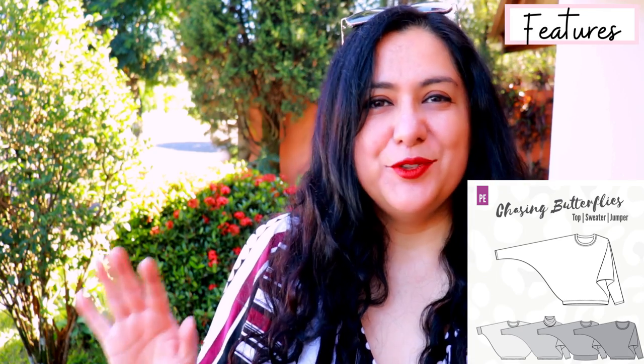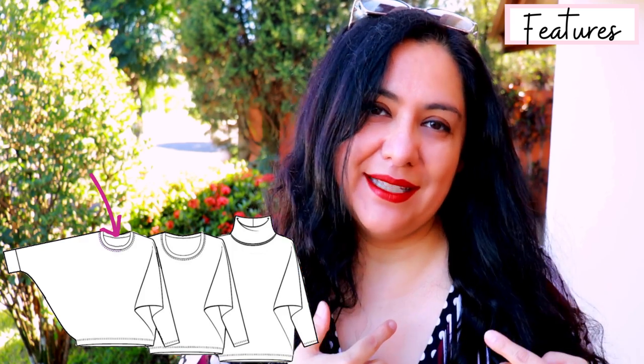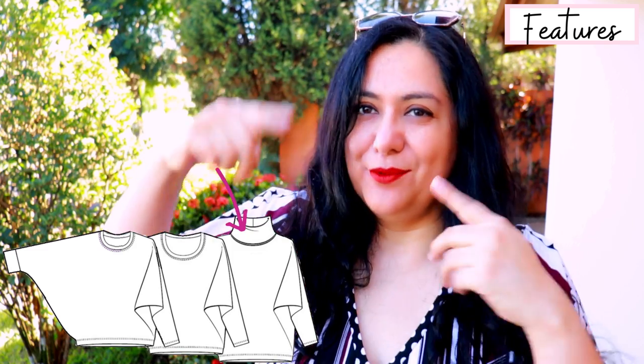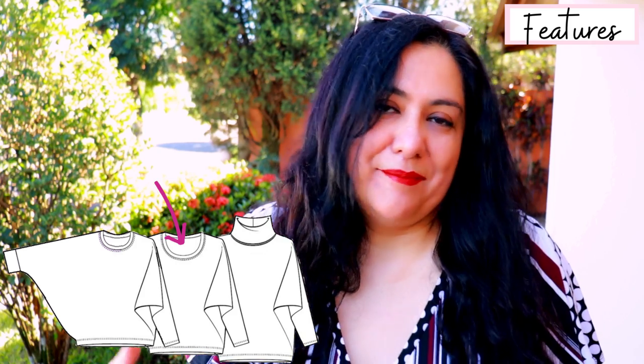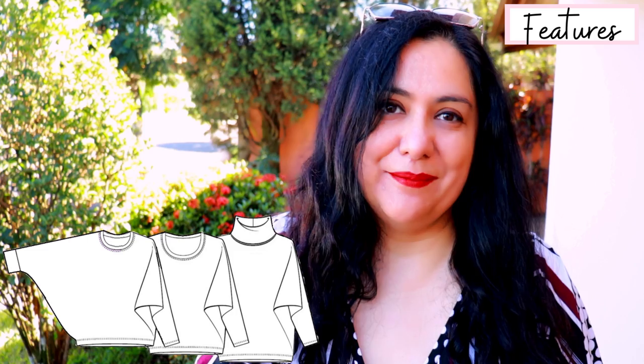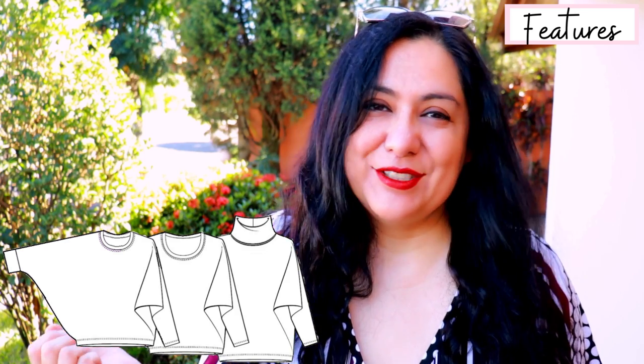The pattern name is just the cutest — it's called Chasing Butterflies and it's an exaggerated batwing style. It has a lot of positive ease everywhere and comes in slightly at the hips. On the side you get really nice blousing. You can choose different neckline options: a higher crew with a neckband, or you can add a taller piece you roll up like a turtleneck, or a relaxed lower cut line. There are also separate pattern pieces so you can make your own neck warmer in the same fabric.